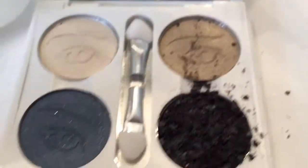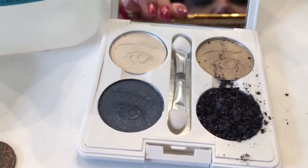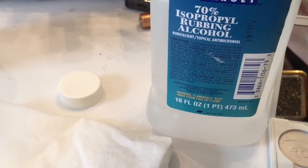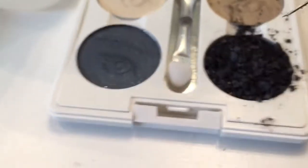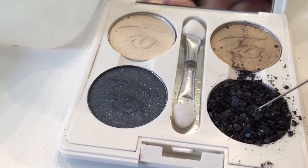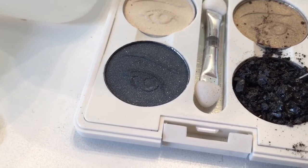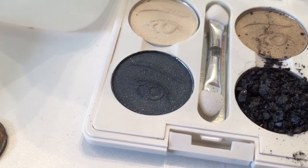Now I'm going to take the rubbing alcohol, fill up a little bit in my syringe, and sprinkle some on to make it kind of wet but not soaking wet. Because I'm using 70%, it's going to take a little bit longer to dry. That may be enough — I'll just put the syringe down.